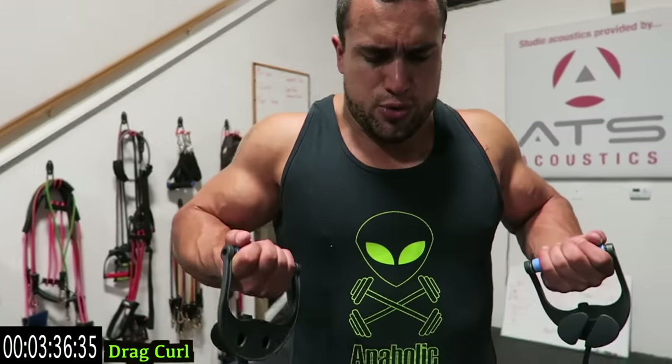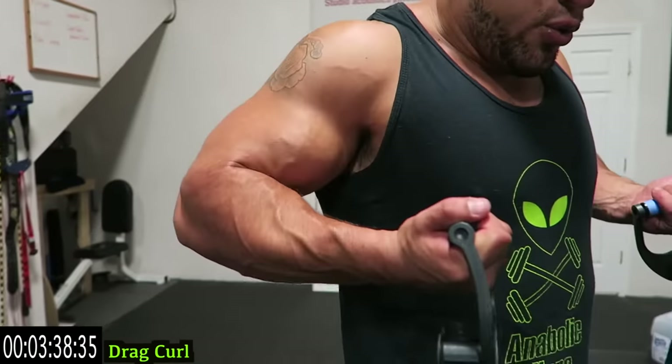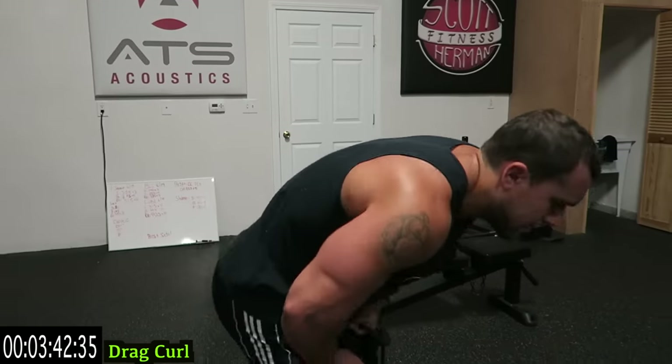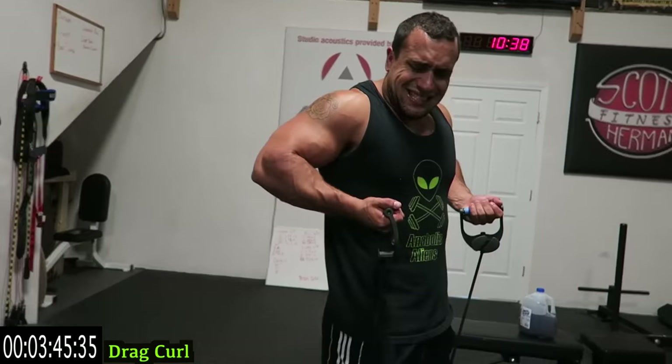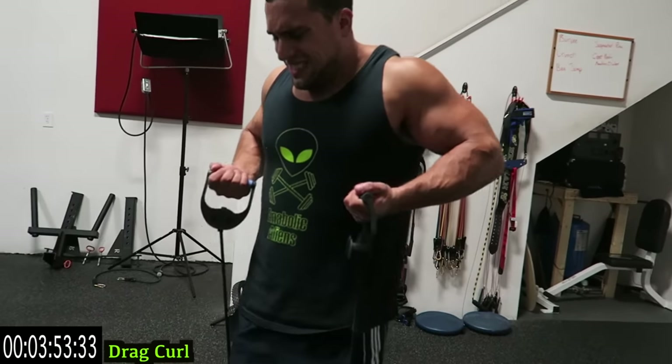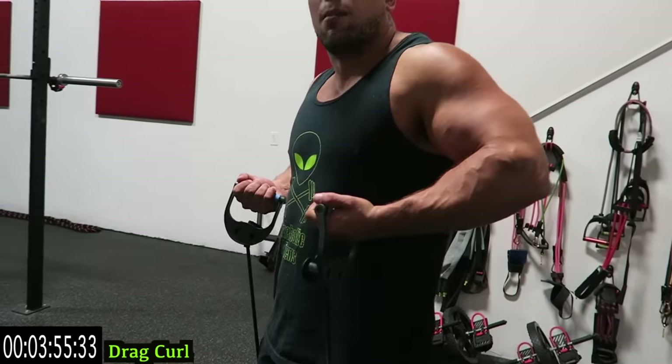Keep breathing. Halfway with this exercise, let's go. Come on, let's go — fifteen more seconds. One more exercise after this, you're almost done guys, finish it up.